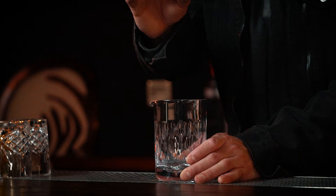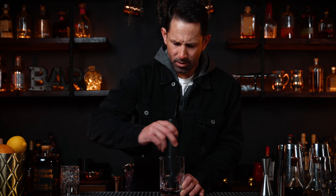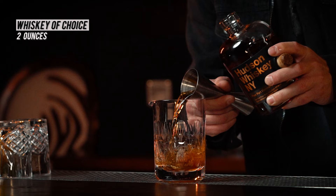Start with a sugar cube and four to five dashes of Angostura bitters. Break up that sugar cube — you want to get it down into a paste. Some people like chunks, but I don't like chunks of sugar at the bottom of my glass, so make sure it's already a paste. Take your favorite whiskey — I'm trying out this new Hudson whiskey, it's a Four Part Harmony, seven years. Add some ice and stir.